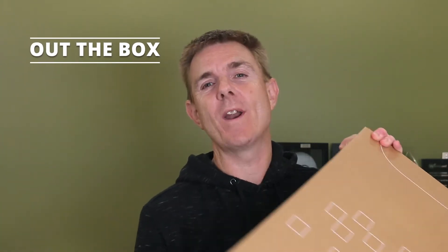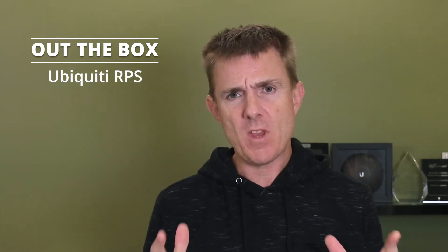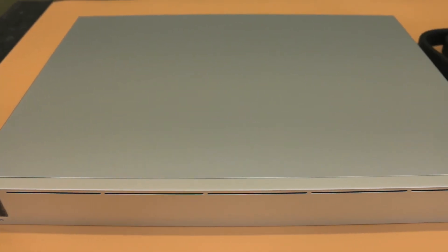Hi and welcome to this edition of Out the Box, my name is Paul. Today we're going to be having a look at what is in this brown box — it is another Ubiquiti product. It is the Ubiquiti RPS, the Redundant Power System. I'm not going to give you a big technical overview; we're going to show you what you've got in the box and talk a little bit about it as we go along. So this is the unit itself.